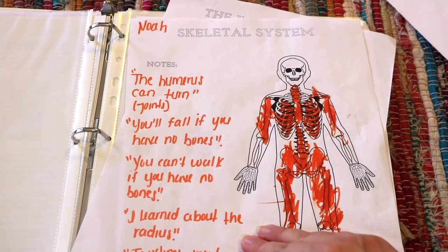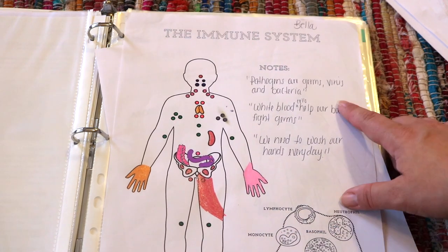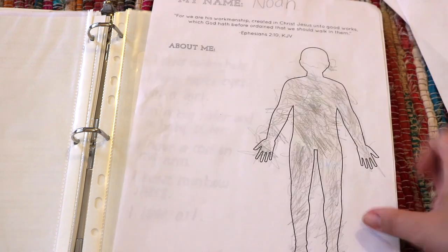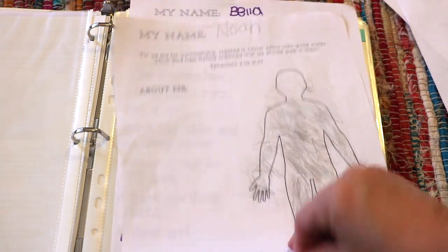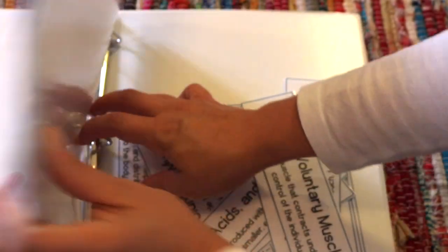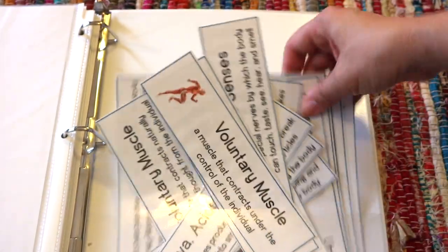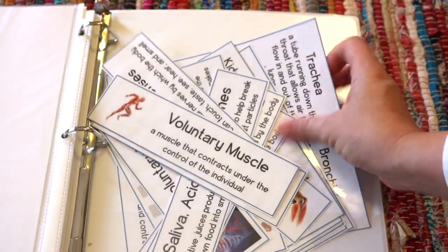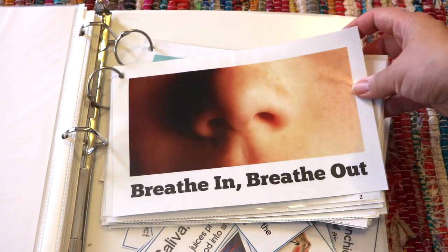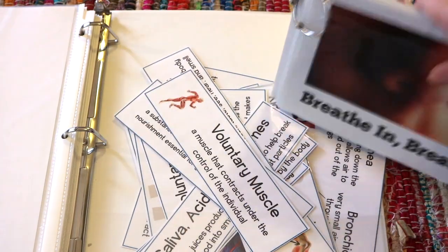We cover one lesson per week because each lesson entails about two to three activities or projects, plus the read-alouds, plus the science journals — that's more than enough to keep us busy for a week. I want to show you some of the prep work that goes into these unit studies. Here are all of the vocabulary cards for every lesson stored in the back of our binder, along with a few readers included in the unit that you'll need to prep as well.